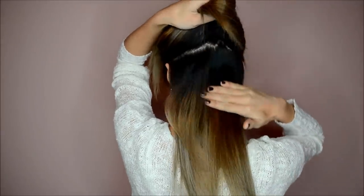Okay, first off I'm going to be clipping up my hair. The first layer is probably about right here — it feels like half the head but it's not. I split it down the middle in the back. See, it's not that much hair.